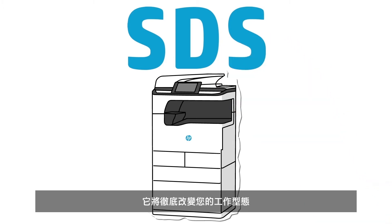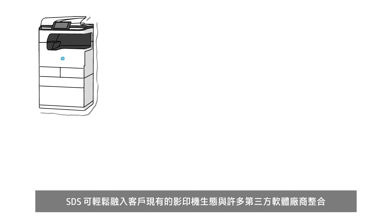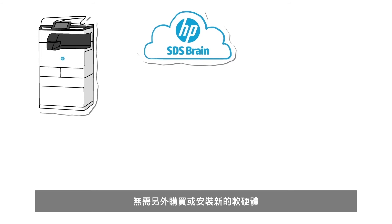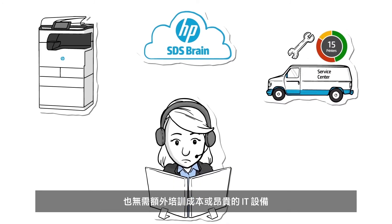Here's how it's going to change the way you work. SDS integrates into the partner's current ecosystem and multi-vendor tool sets — no new hardware or software to buy or install, no additional training costs or costly IT investment.